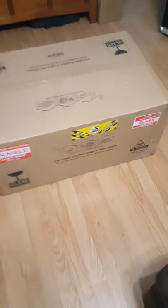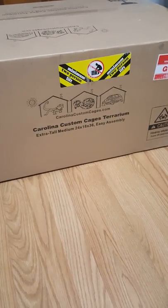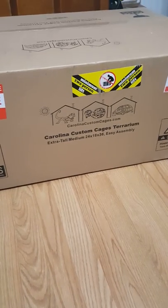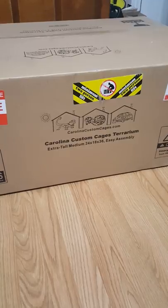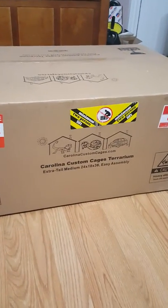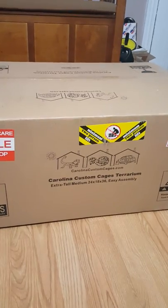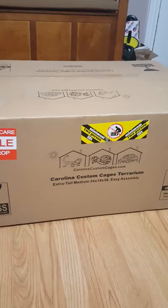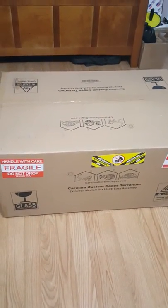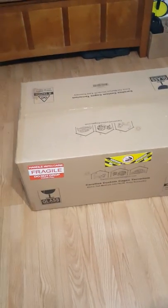This is actually an unboxing of the Carolina Custom Cages Terrarium. I actually purchased the Extra Tall Medium 24 by 18 by 36. I'm soon going to be housing a corn snake. This is my first snake, so I wanted to start off with a corn snake — obviously that is your number one starter snake. So this is the first thing I've ordered so far for my soon-to-be corn snake.